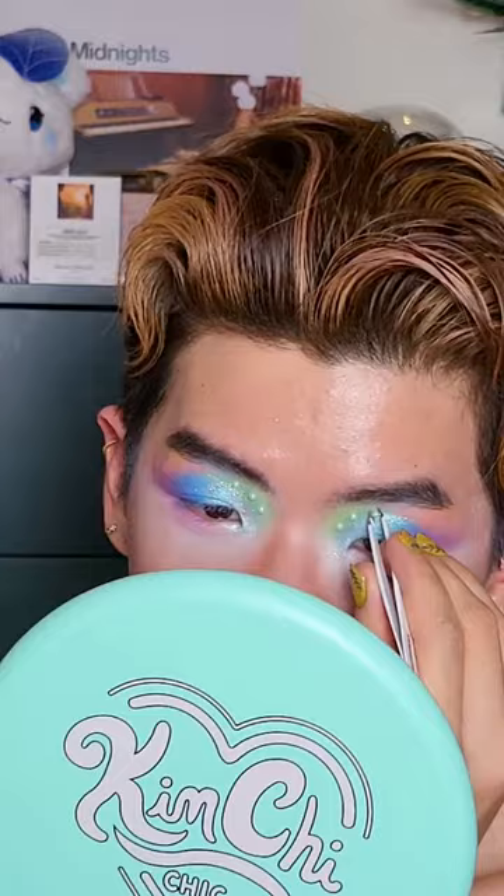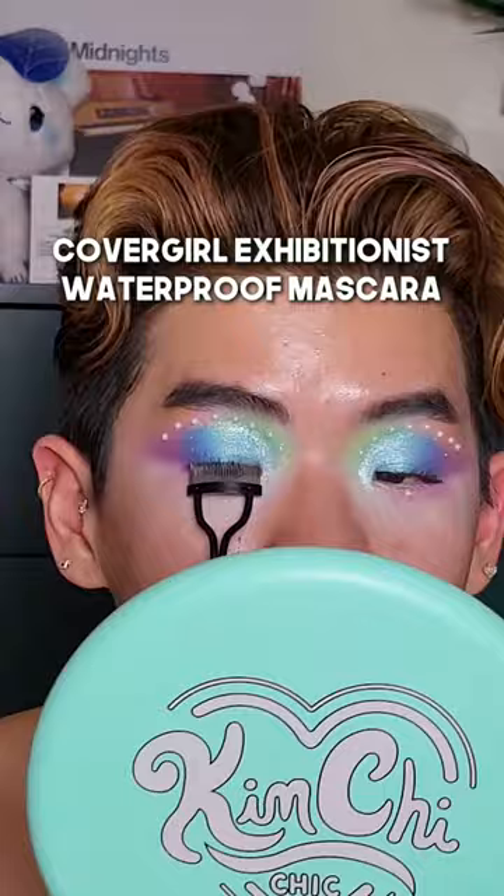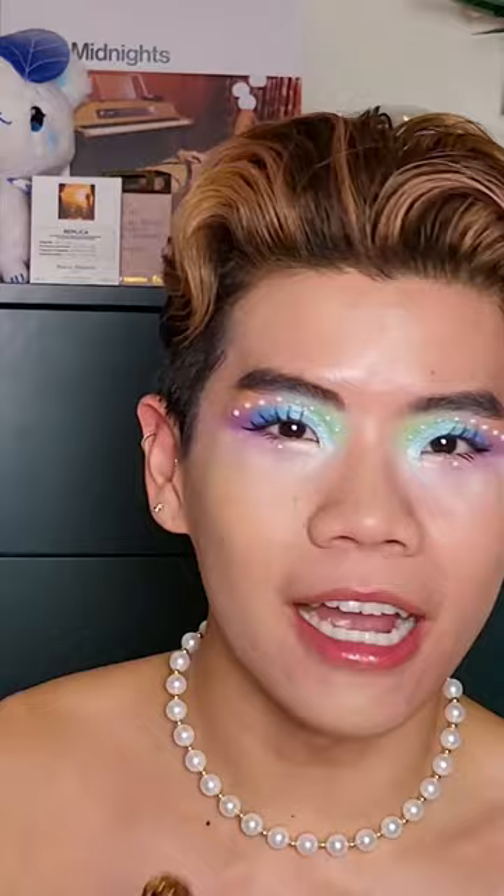It's way easier to go back and forth to keep it even. This is a heated curler — waterproof mascara always. Individual lashes, mob boss style.